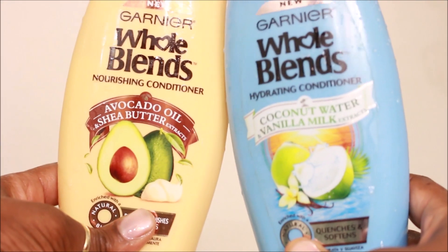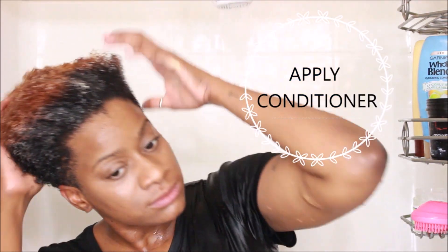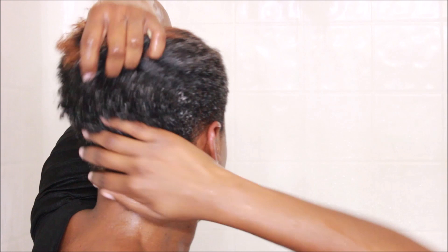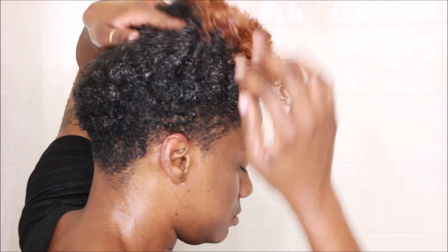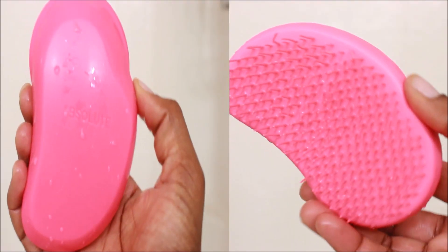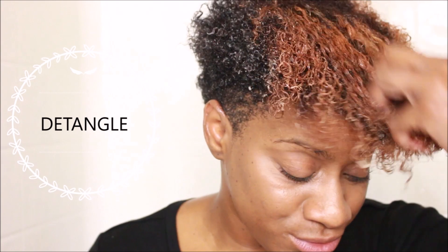Next I'm going to co-wash with this Garnier Whole Blends conditioner in the scent avocado oil and shea butter. I picked up two from that line — really good conditioners. I'm just finger combing that conditioner into my hair, then I'm going to take this little tangle teaser and remove any knots throughout my hair.